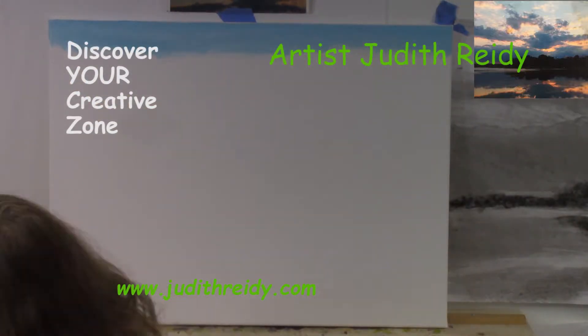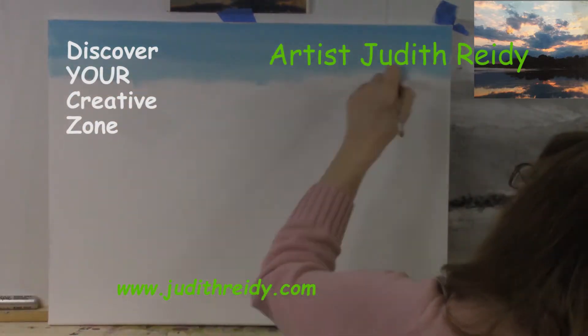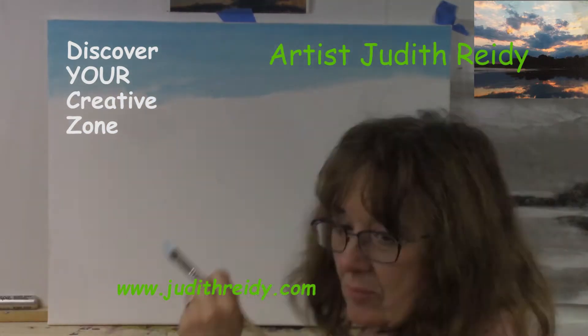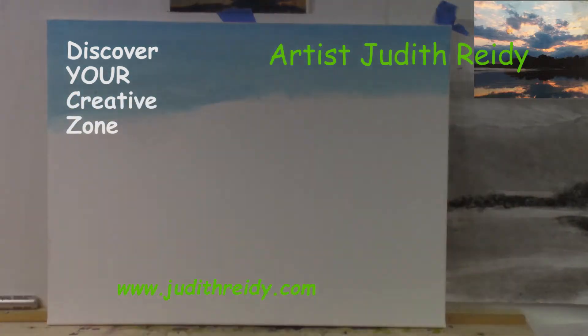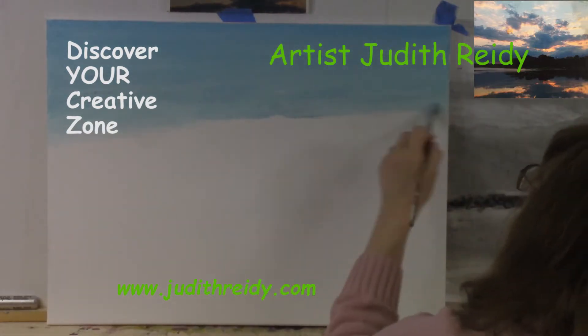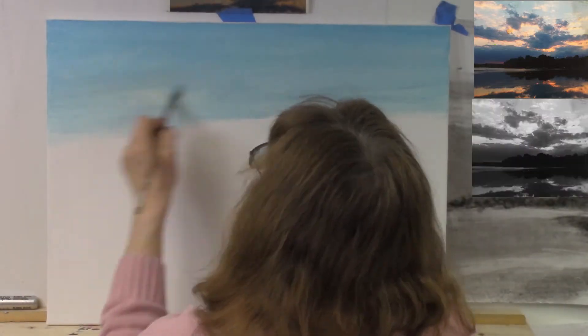Hello, this is Judith Reedy. I'm going to be doing a painting demo — actually, I'm doing it right now and talking about it. In the upper right-hand corner, I have a photograph of a local lake in my state, Wisconsin, and the sunset looking due west. I'm using that as the image from which I am going to base this painting.